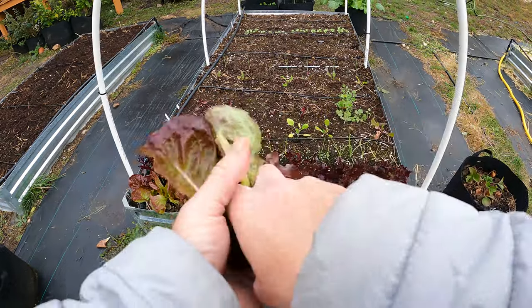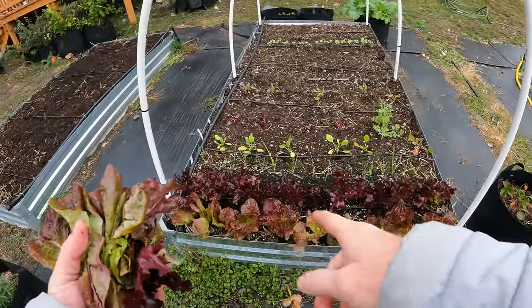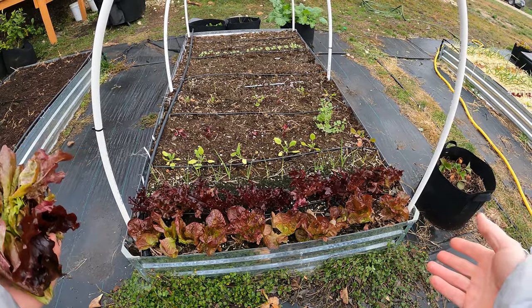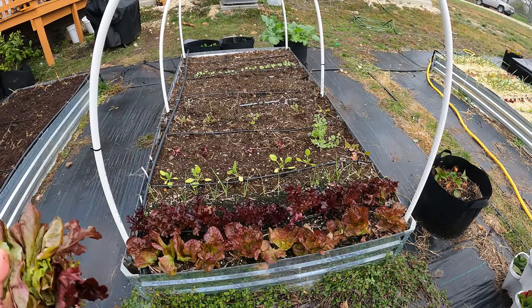Well, there we go. As you can see, I got quite a bit here — enough for a good salad. I'm actually going to pick a little bit of arugula over there too, to spice it up. Nice and spicy, huh? It really didn't do much to this bed here. Almost looks like I didn't pick anything. They're not necessarily looking too sparse. They'll be able to grow back really easily and really quickly.